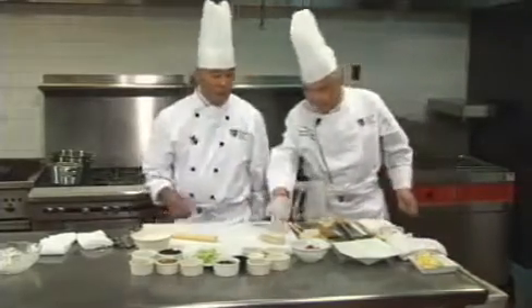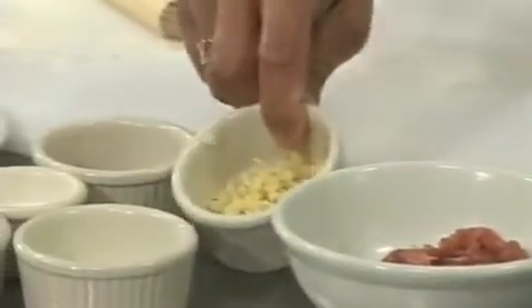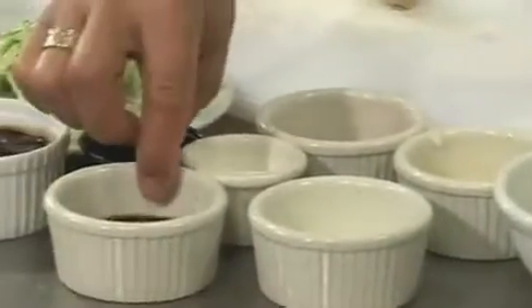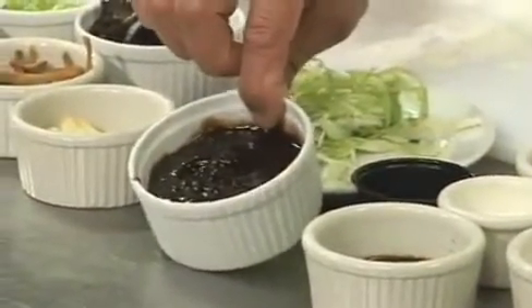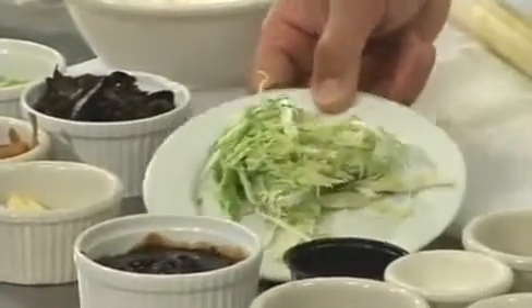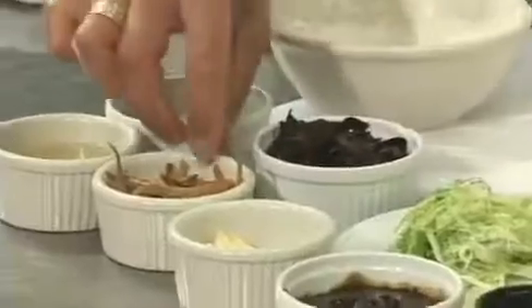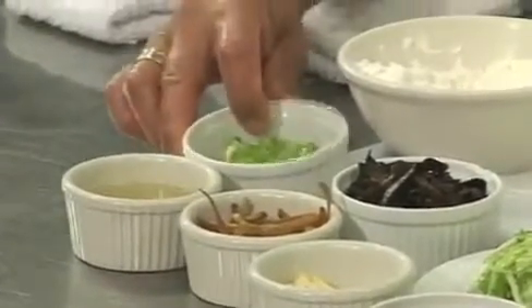For the mushu pork ingredients we have julienne of pork, fresh chopped garlic, cornstarch, sesame oil, salt, dark soy, white pepper, hoisin sauce, julienne of napa cabbage, crushed garlic. And we have some new ingredients: wood ear mushrooms, the famous tiger lily buds, green onion, and chicken sauce.